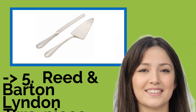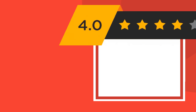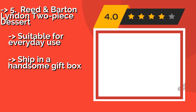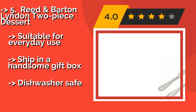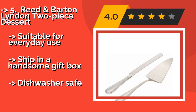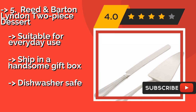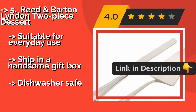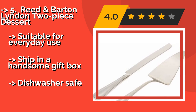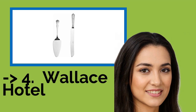Number five: Reed and Barton Linden Two-Piece Dessert. The Reed and Barton Linden Two-Piece Dessert, about $25, sports a classic, refreshingly simple beaded border design. They are sturdy and functional and can continue to be useful long after the wedding because they blend in with a wide variety of utensil sets. Suitable for everyday use and shipped in a handsome gift box, though they are not dishwasher safe.